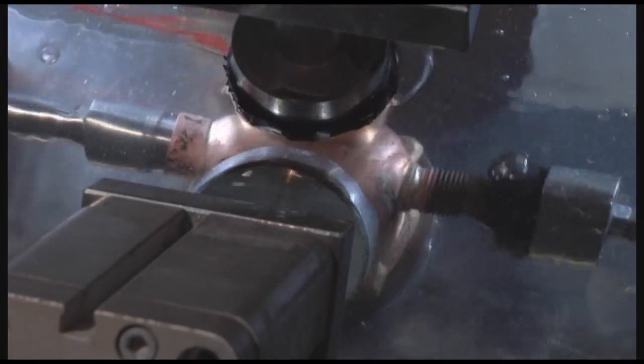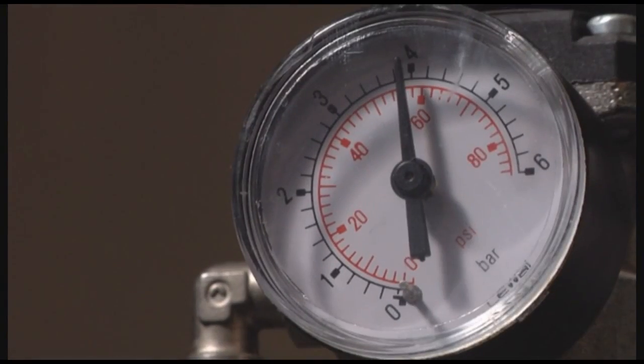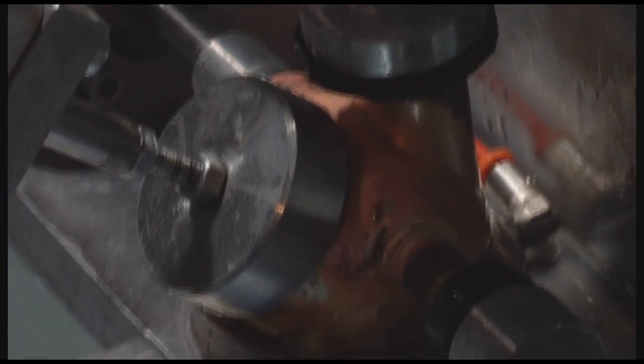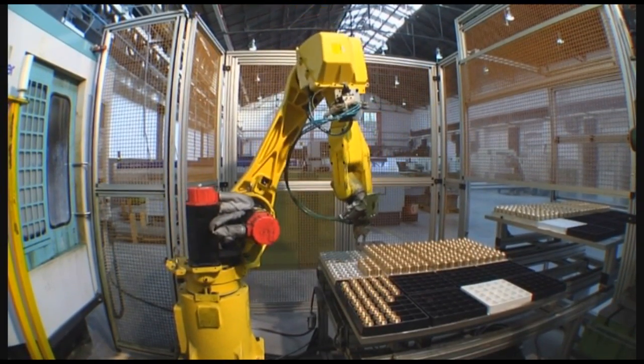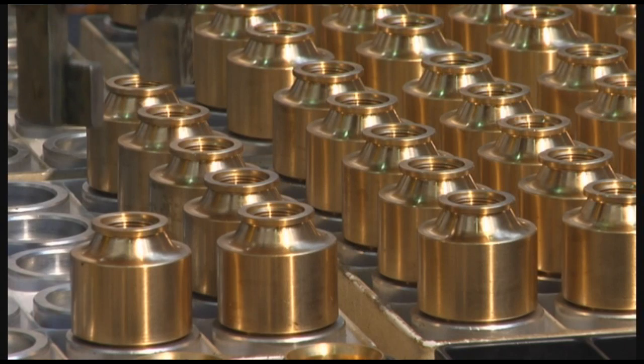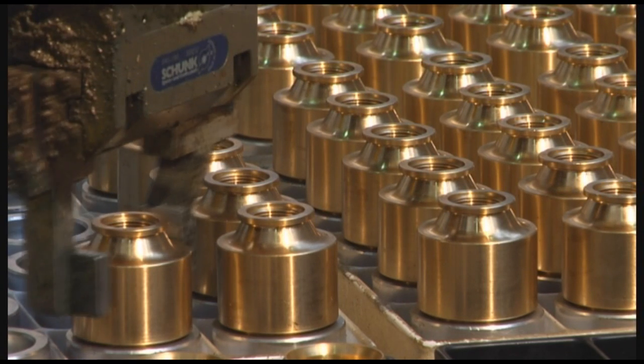Each hand-welded piece is then pressure tested at four bars. The testing is done in the water to check if there are any leaks. The pieces that pass the test are then sent forward to the polishing and chrome plating stage.